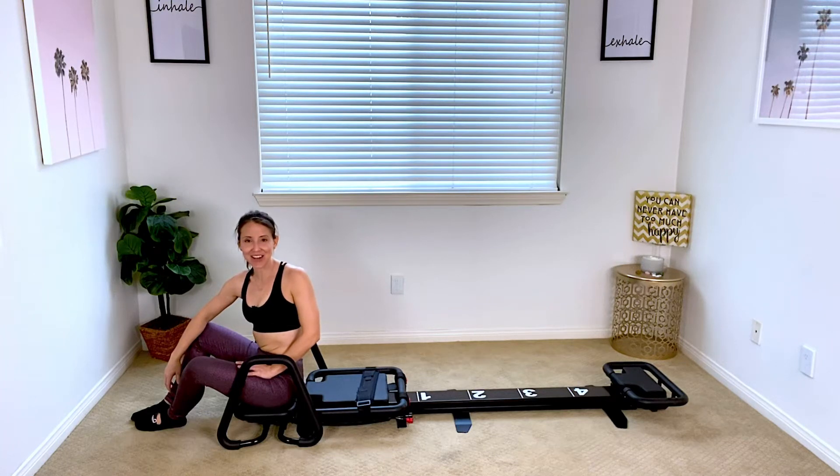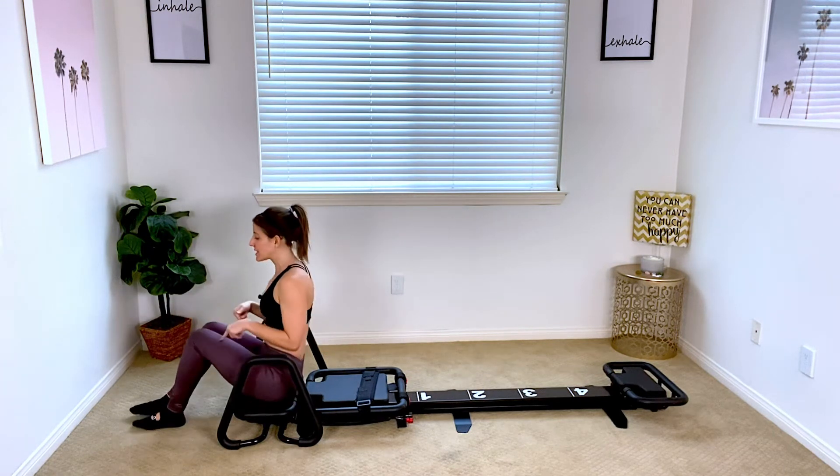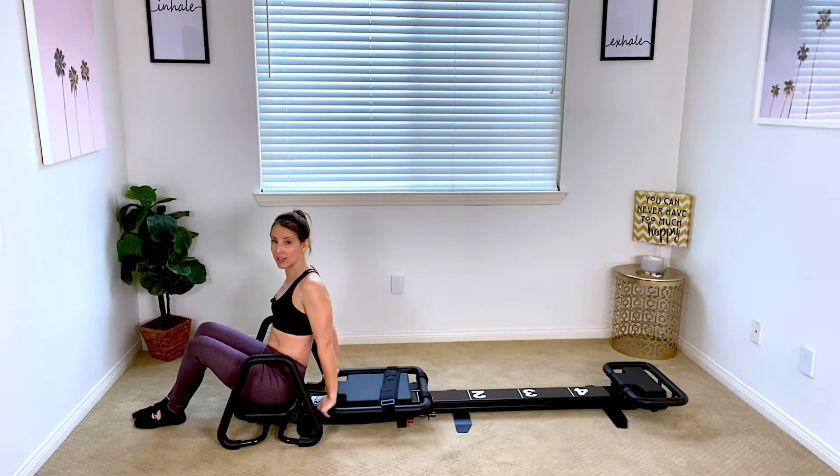Hey guys, so today I'm going to show you how to do your sexy angel. It's going to target your triceps and also your core. You can do it on one or two black springs. We're going to sit on our front platform and bring your hands to the front rail of the carriage.